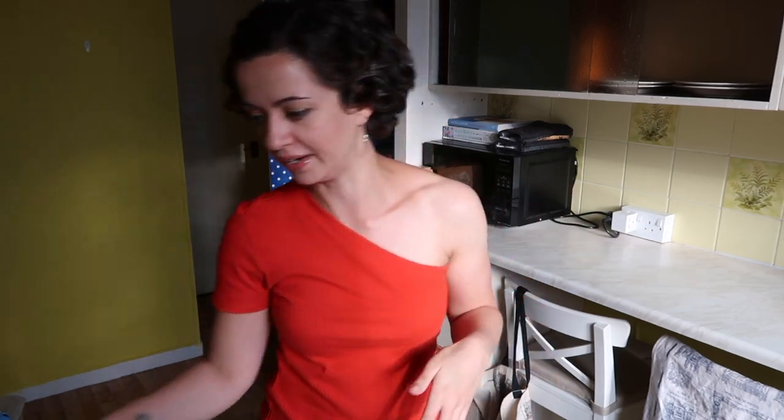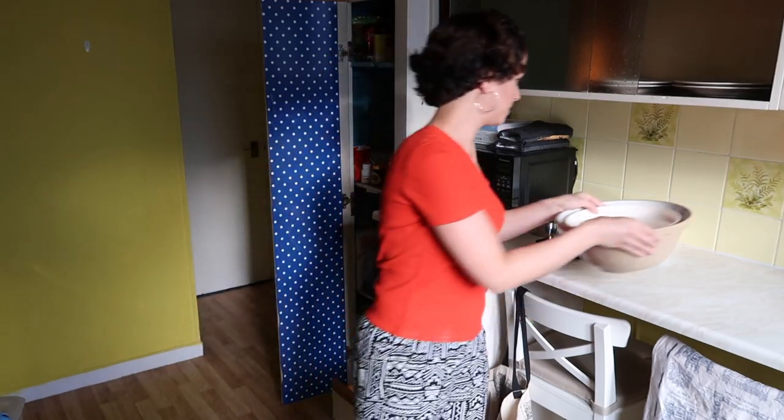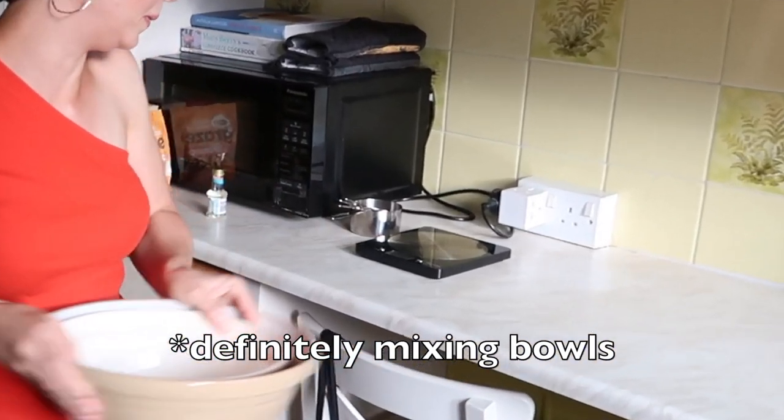Let's get our ingredients together. Now this recipe, being by an American chef — fair enough — it's all in cups. Cups infuriate me. They're not a measurement, but seeing as they're not a measurement, I thought I would get myself some actual cups. It took me a long time to buy these and my baking is probably better for it, so not great for this channel. Couple of nice measuring bowls.